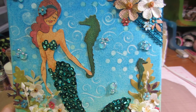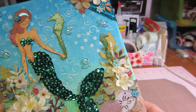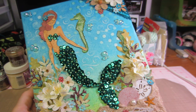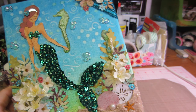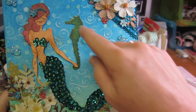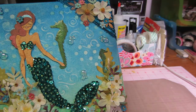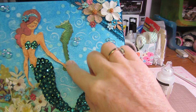Thank you so much, Jill! All of the die cuts on this were gifted to me from Jill when we did our swap. She had cut out all these shells, starfish, sand dollars, and seahorses for me. I used the crackle accents by Ink Essentials and I love how it turned out.